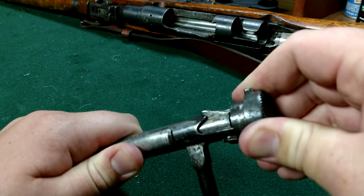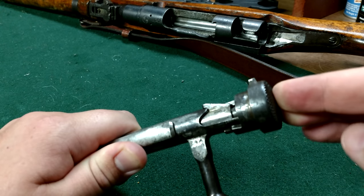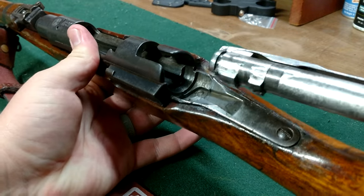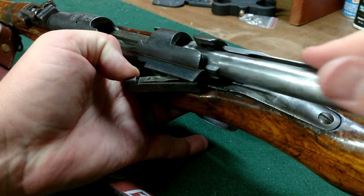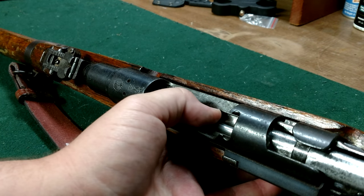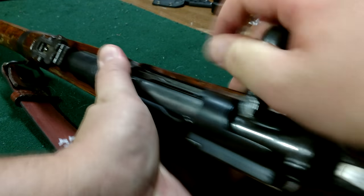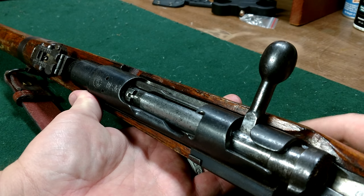Turn it counterclockwise until it comes out — that should be it. Now take your rifle or carbine, depending on which model you have, line it back up. You may need to push down on the magazine follower so it'll go back in, then check for functionality. There we go.